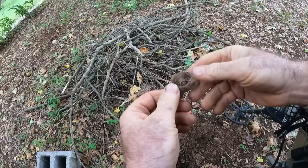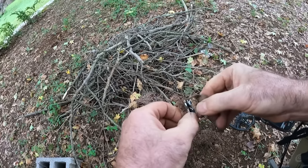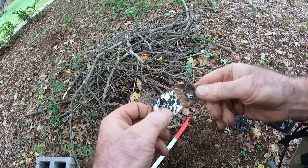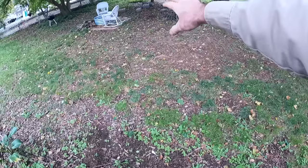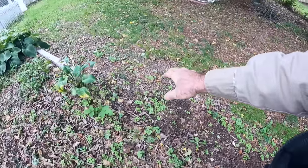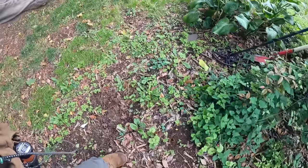I just dug an old toothpaste tube — that could be as old as me, I suppose. Not a great find though. I was following clicks into some oyster shells and stuff in this area.